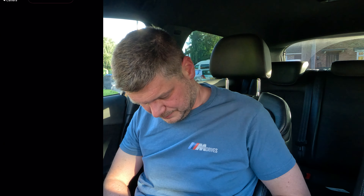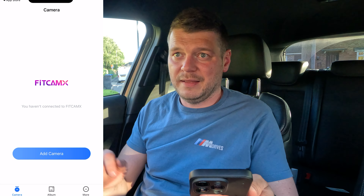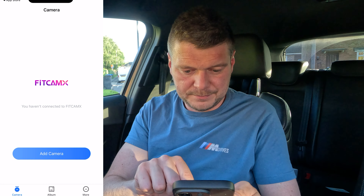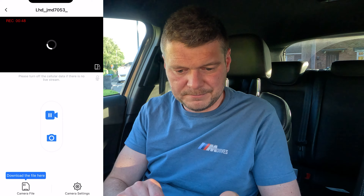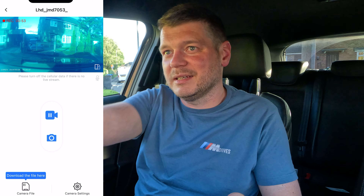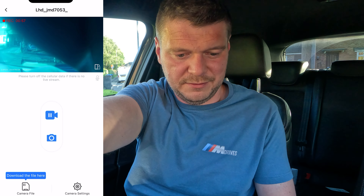Now I'm going to download the app and fire it up for the first time. I've got the app — I need to start the ignition to power up the camera, and then I can find the Wi-Fi on my phone and add the camera. The camera is working — and I forgot to take off the protective foil!